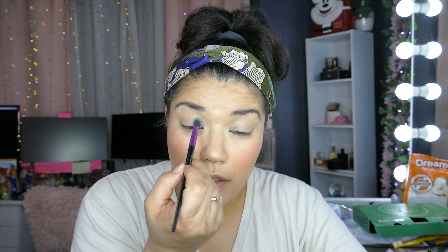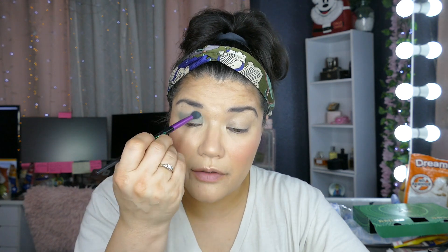I primed my eyes but it was creasing, so I'm just going to take care of that before I put any eyeshadow. I'm just taking my Nakita brush and going right into the crease and just slightly above.